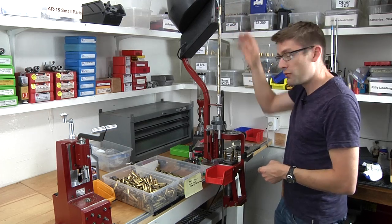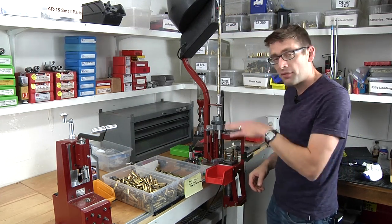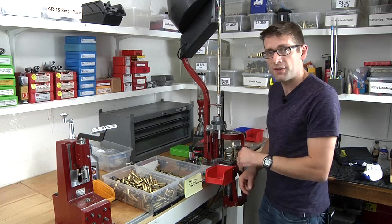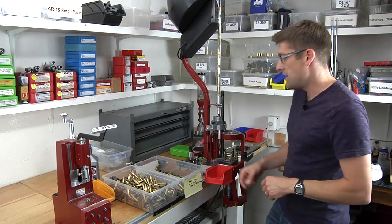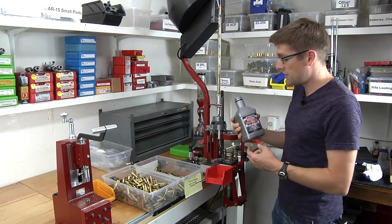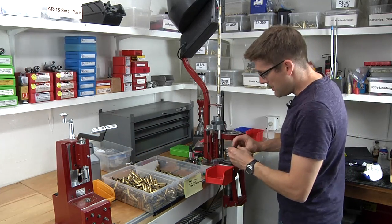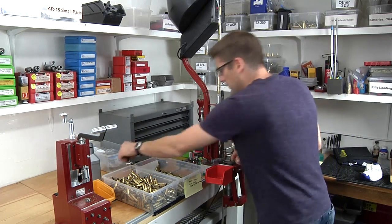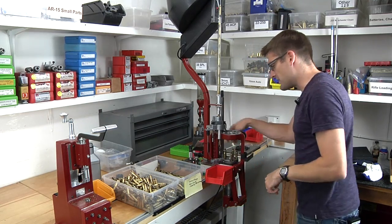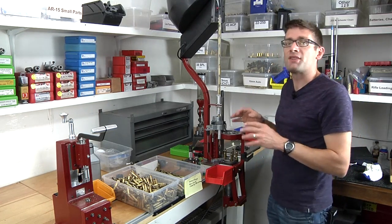Our case feeder is full, drop tube is full. One thing I like to do when starting a session of sizing is make sure there's plenty of lube on the first case so you get a good coating on the inside of the sizing die. Little trick: synthetic motor oil actually works really well as a case lubricant. I poured a little into the cap here, dip just the end of my finger, and coat the first case. Then we go ahead and size and deprime each one. With the case feeder, this is going to make things go a lot quicker.